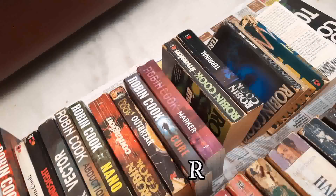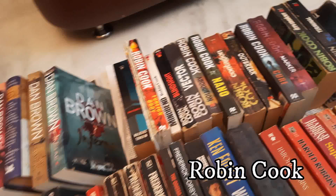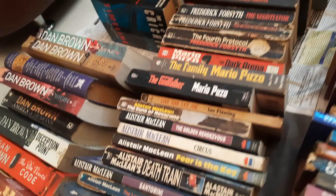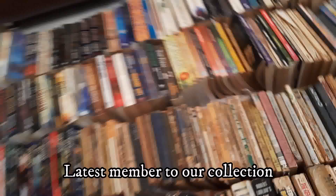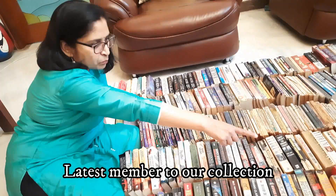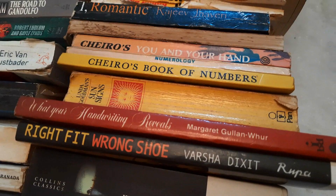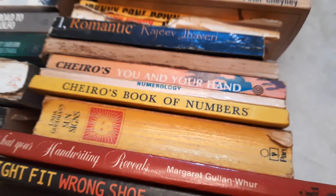I also have books of other authors like Robin Cook, Dan Brown, Desmond Bagley, Frederick Forsythe, and Alistair MacLean. An addition to our books is The Lord of the Rings, which my daughter wanted to buy the full series. I also have some books of numerology and palmistry. Once upon a time I had developed a fascination to learn these subjects and had bought all these books.